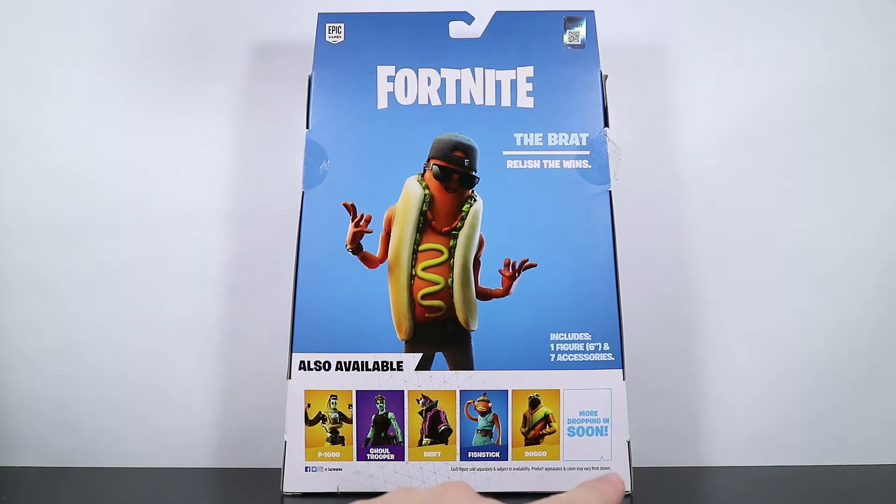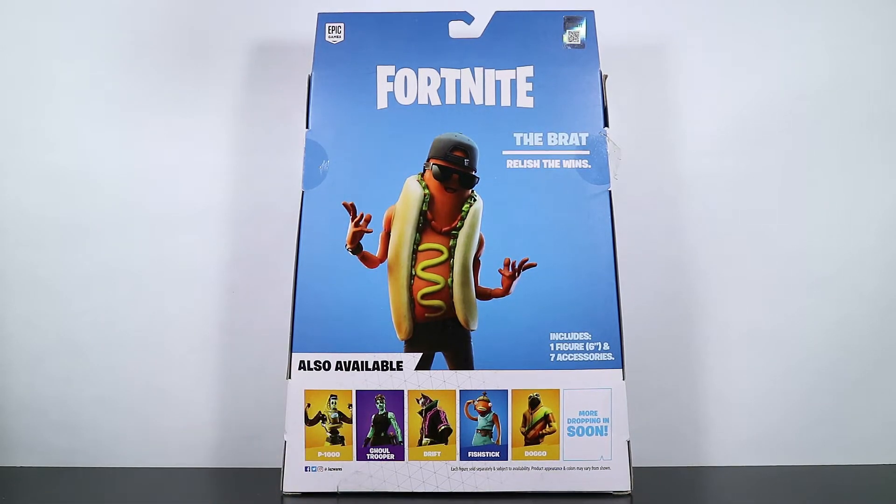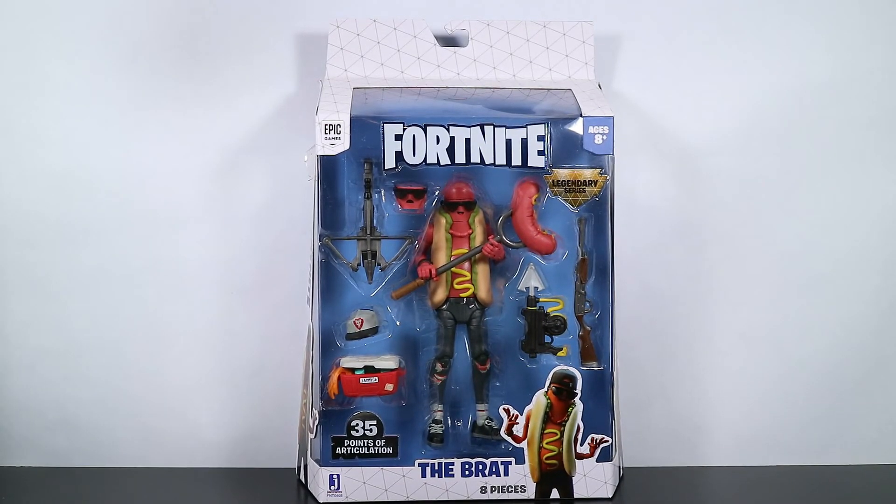We've got the cross-sale down here. We have talked about every one of them except for P-1000. For some reason I haven't gotten to P-1000 yet, and I'm really behind on that — maybe we'll get to it this week. Anyway, let's get this guy out of the box, take a look at the figure, and have a lot of fun. Be right back.